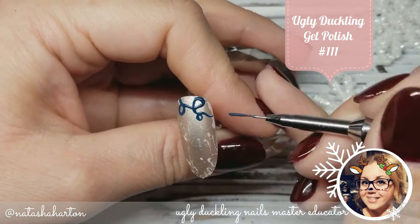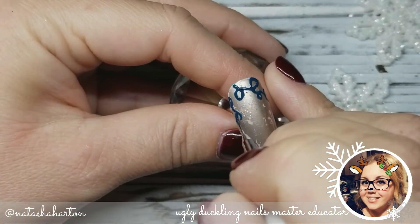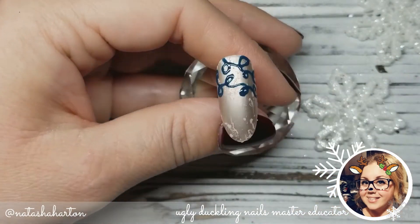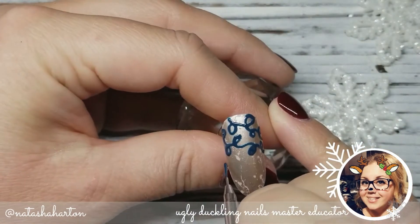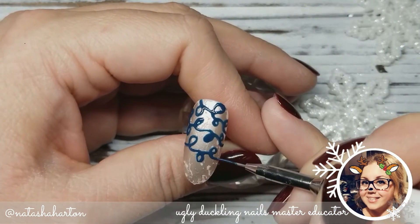Okay guys, can we just take a second and appreciate how beautiful this new shade is from Ugly Duckling? This is our gel polish in number 111, and I am using my go-to brush — my detailer two — to create these beautiful, whimsical curlicue lines going down on a diagonal from the cuticle all the way to the free edge. I am going to cover the nail and leave the gel uncured before the next step.